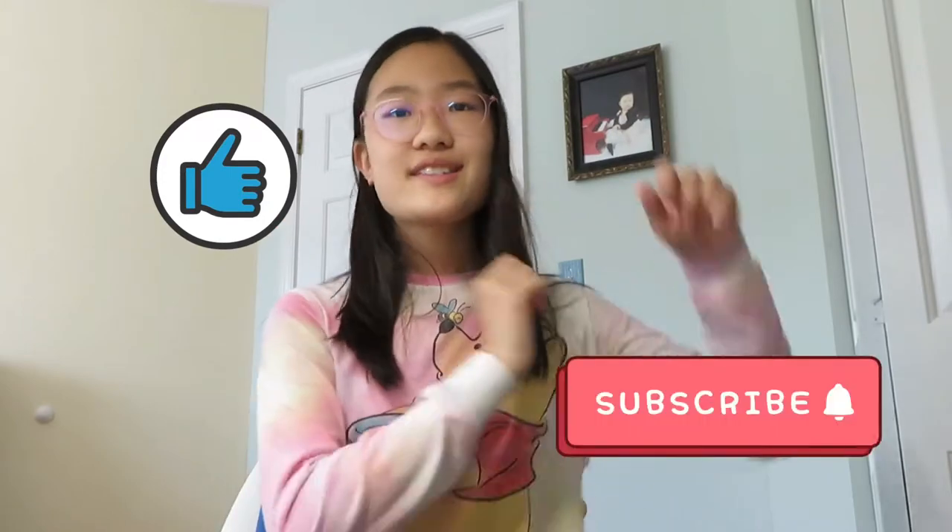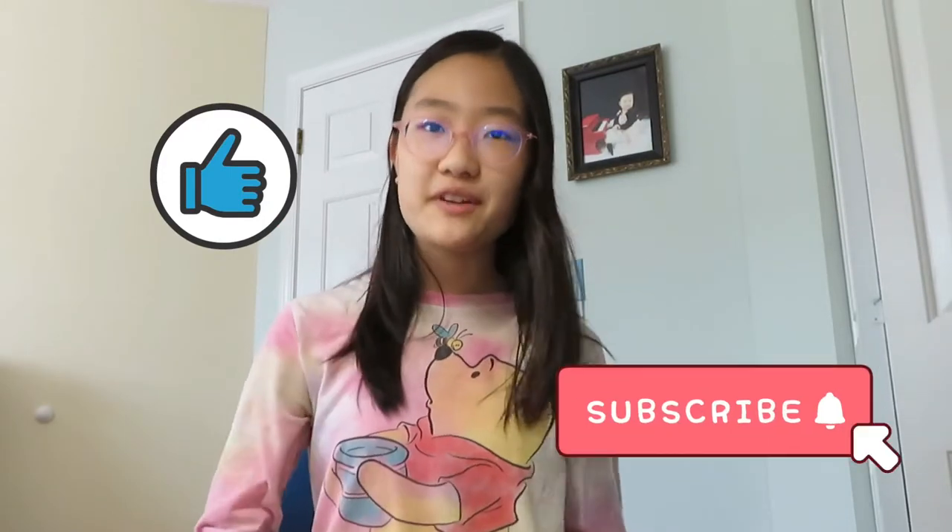Thanks for watching! Like if you like this video, and subscribe if you want notifications about new videos — I usually post one every Saturday, so please be on the lookout. Comment down below if you've ever monitored nest boxes, built a nest box, or seen any cute birds or baby birds. Have a nice day, bye!